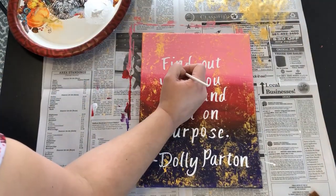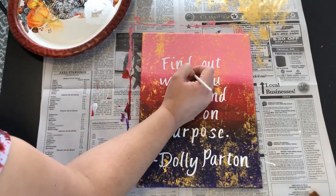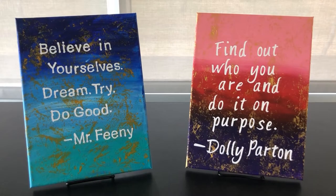Let it dry and then your painting is done. And that's how you make this abstract quote art piece. For more fun craft ideas check out the library's website. Thanks for watching and have a great day!